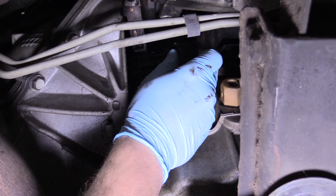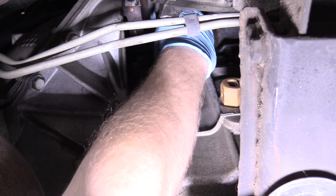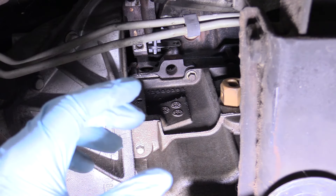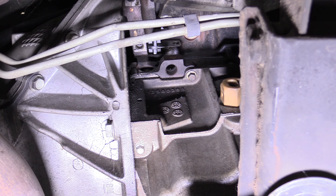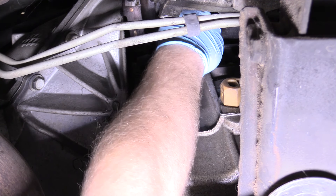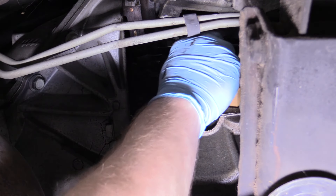Now we can replace our crankshaft positioning sensor exactly the way we found it. Slide that in — there we go. When you're putting it in, kind of walk it in. Don't just put it in and assume the bolt is going to sink it down for you — put it down there manually, and that's where the grease really helps out. Then we can replace the 10mm bolt we removed earlier. Grab the 10mm wrench and snug that up.